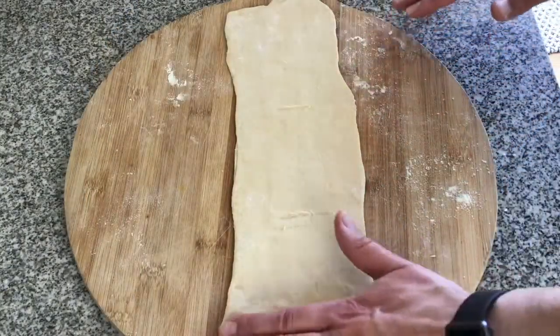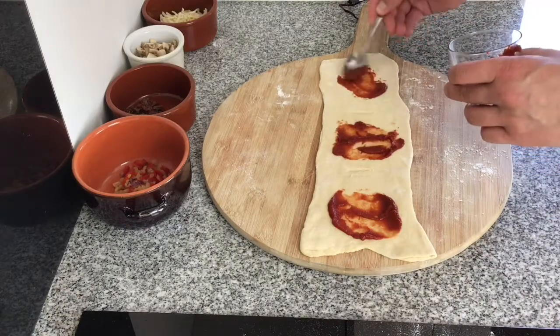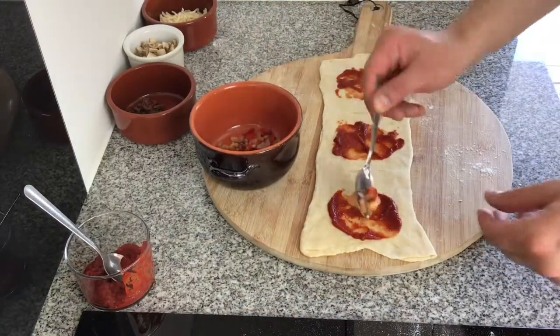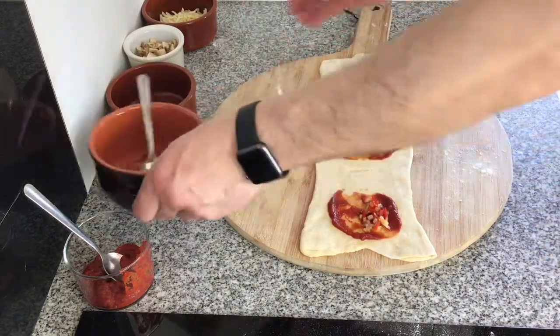I've made a little mark with my finger of where each equal area would be for filling the ravioli. It's just as simple as putting the filling into the ravioli bites. Then I fold it over and cut it into three pieces. I'll speed up the filling part and then show you the cutting and the sealing.